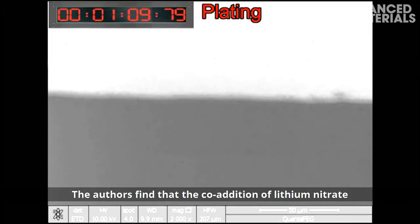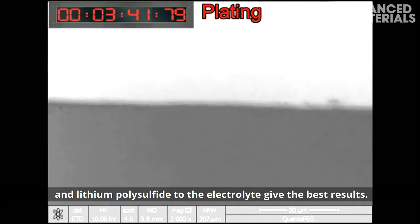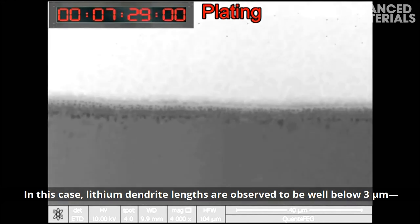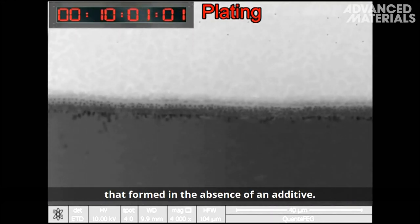The authors find that the co-addition of lithium nitrate and lithium polysulfide to the electrolyte gives the best results. In this case, lithium dendrite lengths are observed to be well below 3 micrometers, significantly shorter than the dendrites that formed in the absence of an additive.